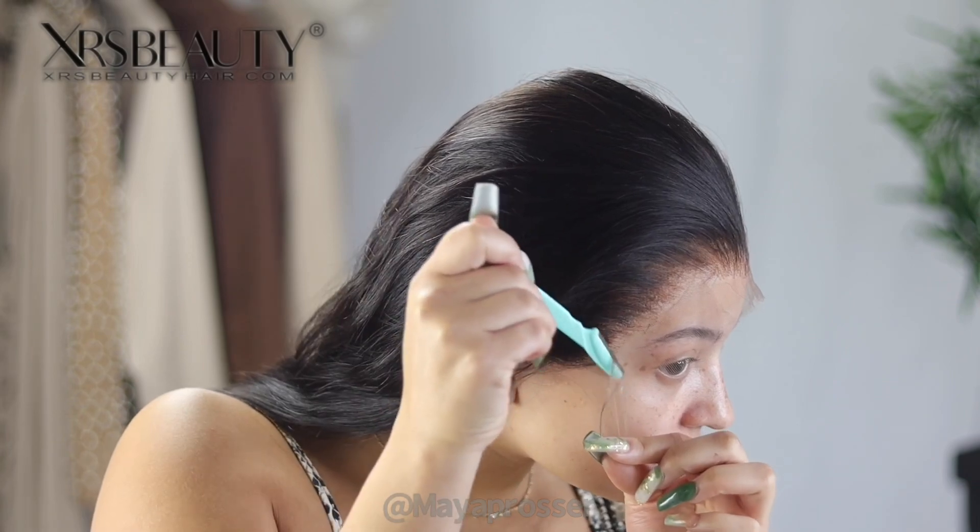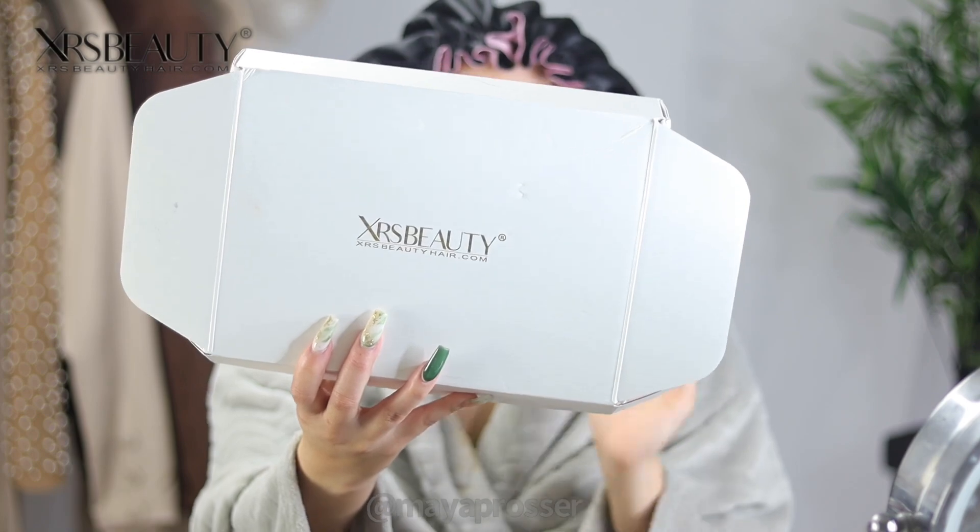What is up, you two gang, it's your girl back at it again with another video! Today I am partnering with XRS Hair to bring y'all a beautiful HD install. This will be my first time partnering with XRS Hair, but as I've already worked with the unit by plucking it and bleaching it, I can tell this install is going to be so bomb. XRS Beauty Hair is a bomb hair company and we're going to get into all the ins and outs of their brand.